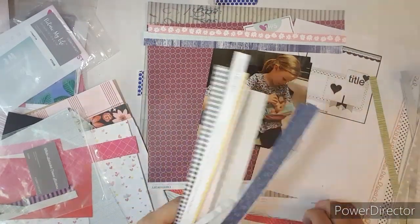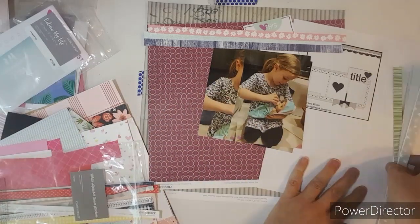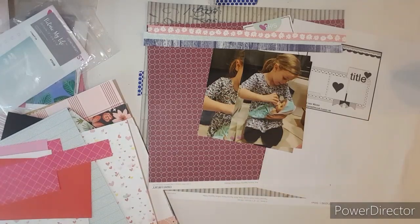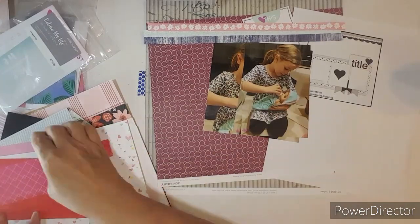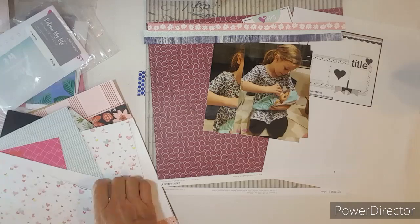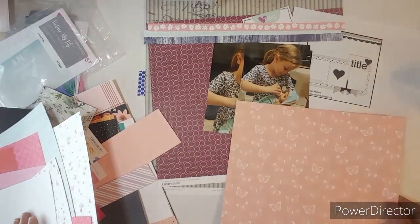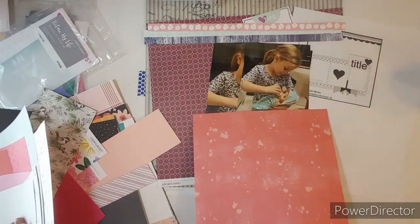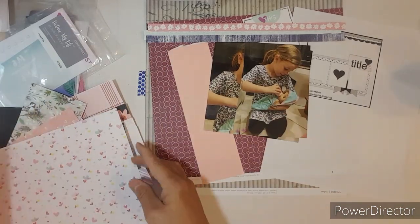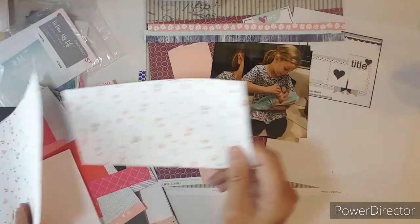And now I'm going to pull out three scraps of paper for the banners underneath my photo. I'm going to use that heart-shaped paper, and then I pull in a lighter pink — I think that's Sugar Plum — and then I find a lighter blue to go with the baby blanket.